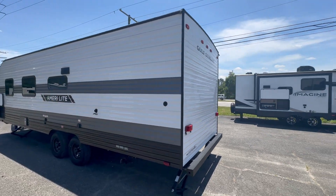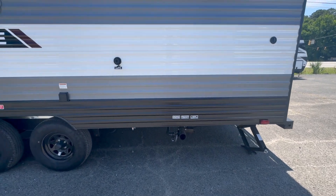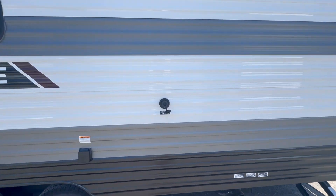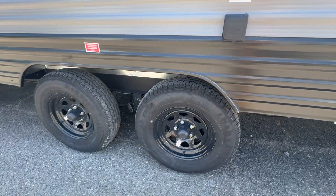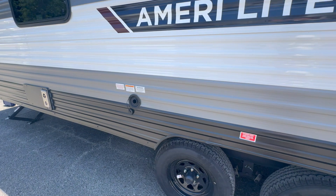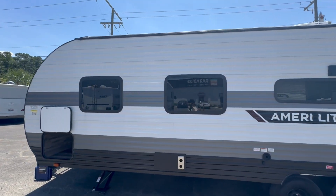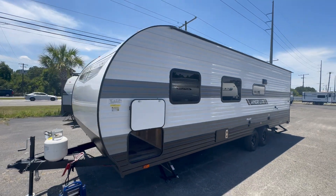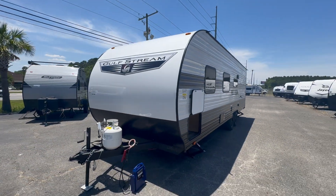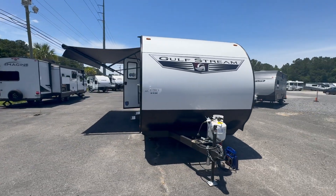Coming around to the driver's side, you got all your standard features — your dump station, your city water connect, a 30-amp cable, it is dual axle, and your fresh water fill. You can see the windows are tinted, which is nice especially in the south — helps to keep out that harsh sun.